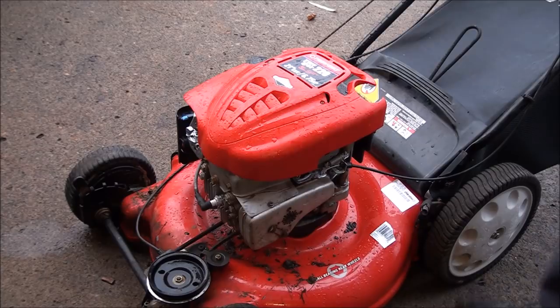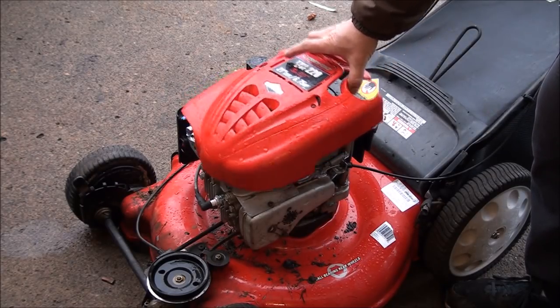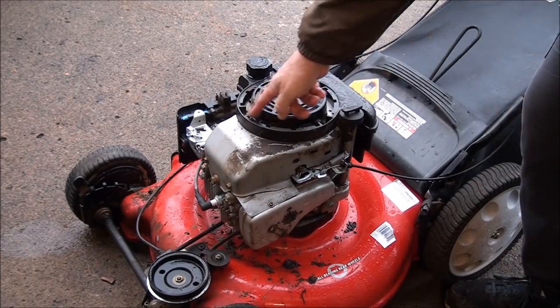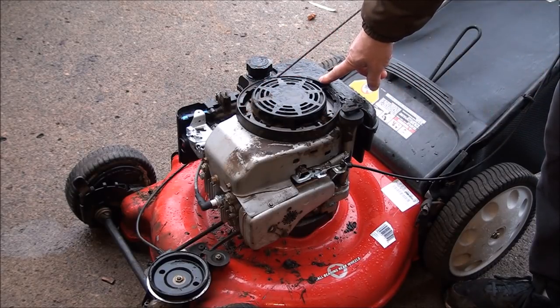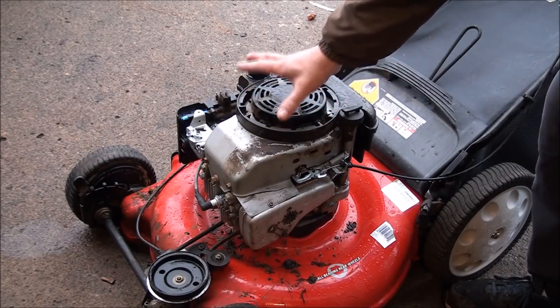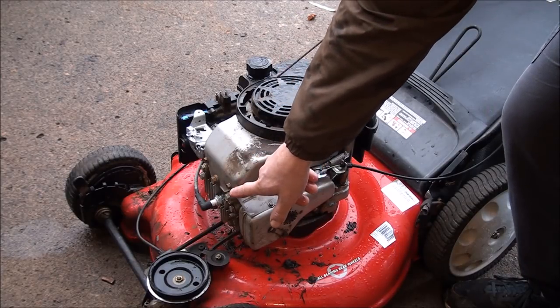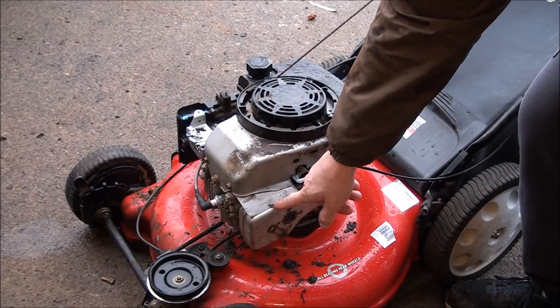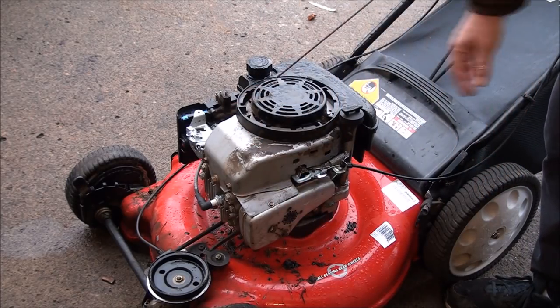If you ever have to change the pull rope, or do any work with the coil, flywheel, or anything like that, you're going to have to take off the engine cover. This top cover usually just comes off with a couple of screws. Then you have to take off the gas tank — there are three five-sixteenths bolts that hold it on. Take those off and rotate the gas tank back enough to take off the four three-eighths bolts that hold the engine cover on. There's also a bolt attached to the muffler on this model, then you can lift the whole thing apart.